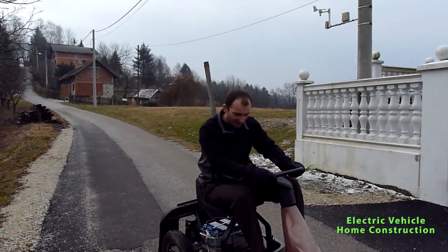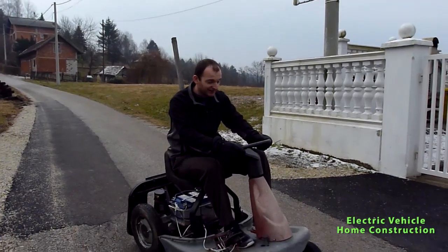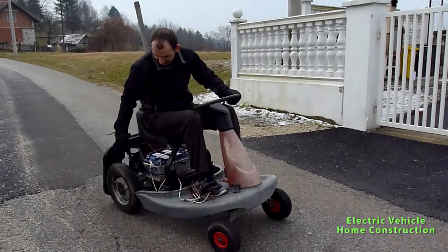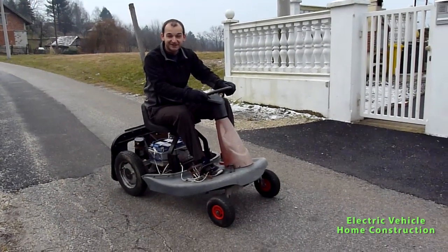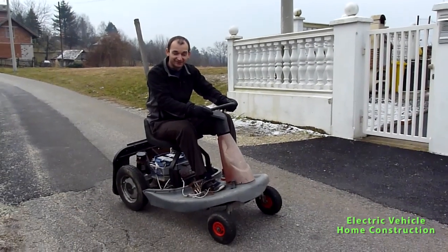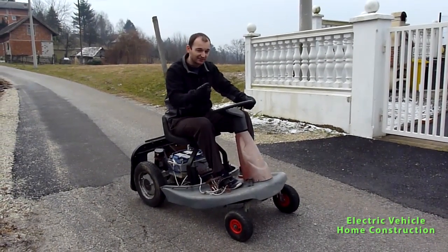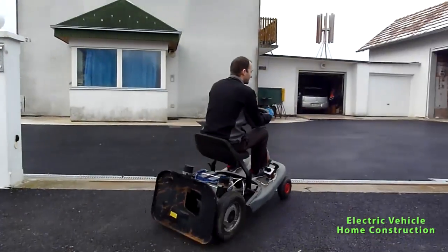The only thing left to do is get the throttle, because I cannot control the speed at this moment. This will be a fun project — to put everything in a housing and just enjoy cheap electric driving.